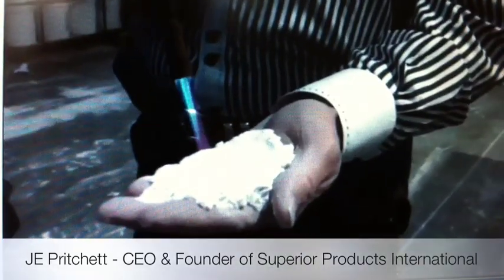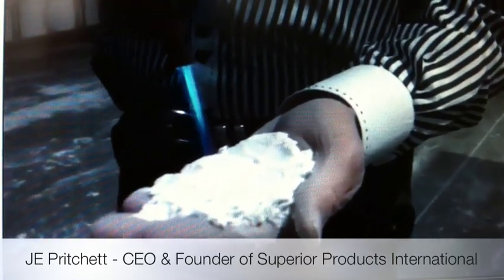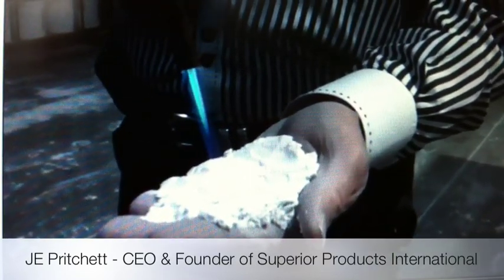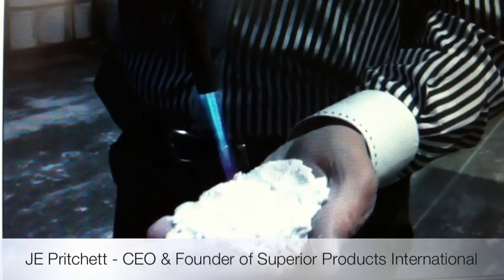This is a 2,000 degree torch, and we're going to put it right here in my hand. And we're going to hold it there — you can see the red flare from the heat itself — and we've already been there long enough for the heat to start coming through, if it was going to load the heat and bring it through to my hand.